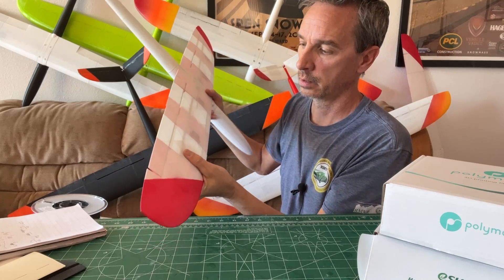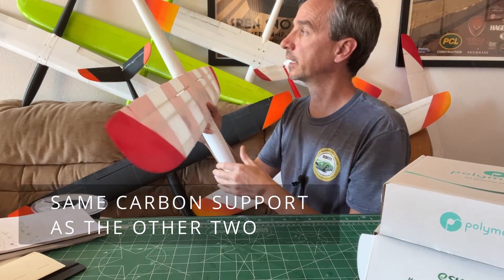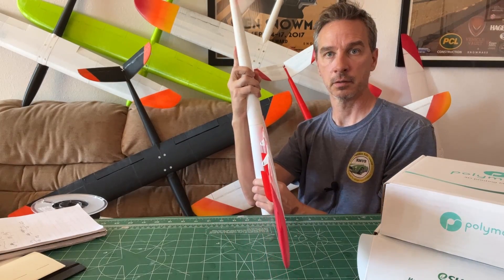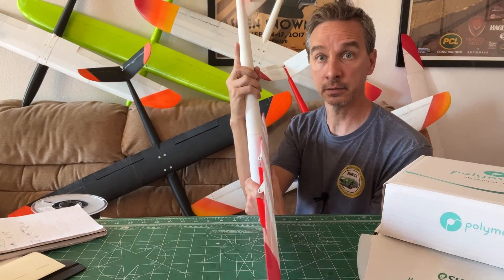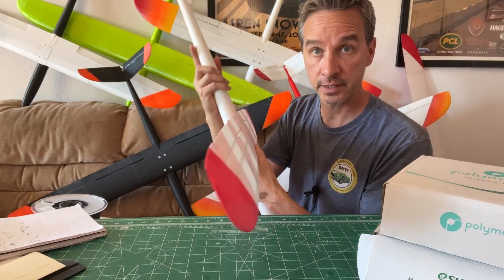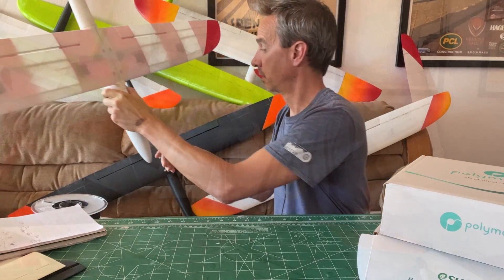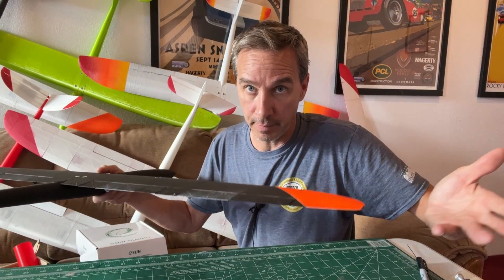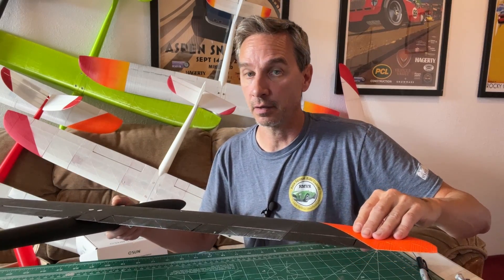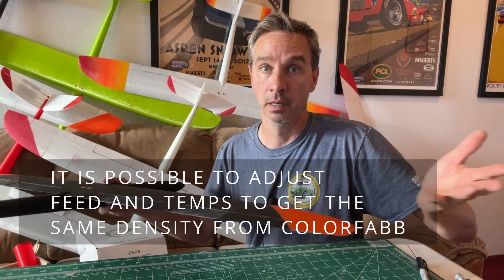With the ColorFab foaming material, there's some give to the skins — you can feel a slight flexibility. You can see the fuselage wiggles; it has some flex to it. It's foam, it feels like foam, it's lower density. It makes sense: the Polymaker pre-foamed is about 17% more dense than the ColorFab foaming material.